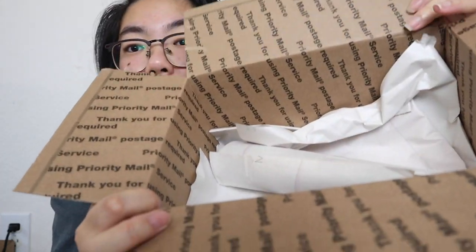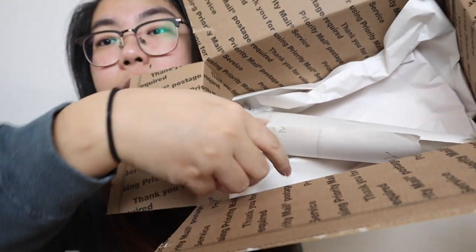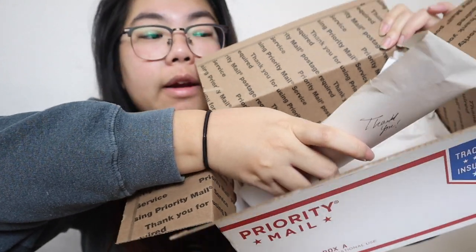Right when you open the box, this is what it looks like — there's tissue paper. I'm gonna grab the plant very carefully. This was a 100% wishlist plant so I'm really excited. I can't believe I scored something from her purge — these plants were going so fast.